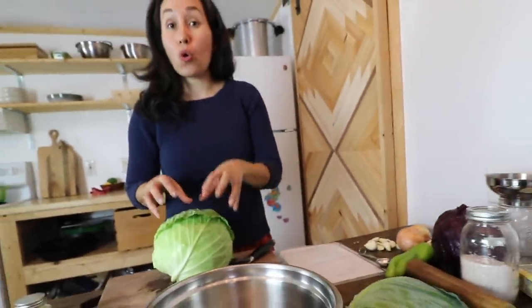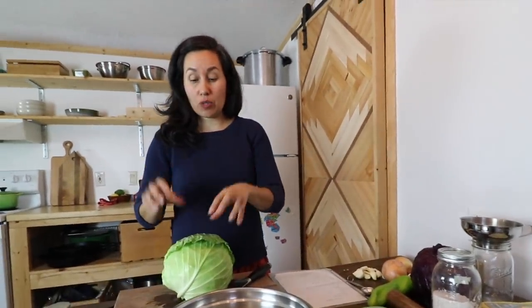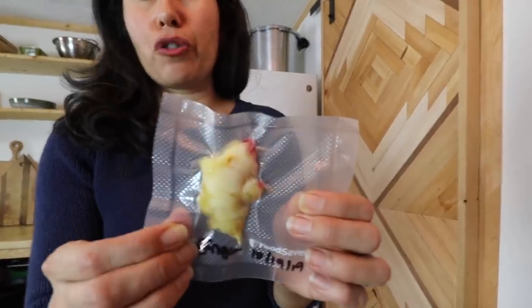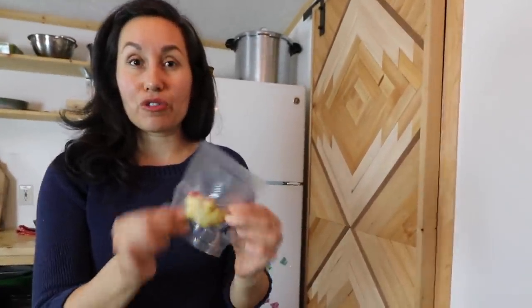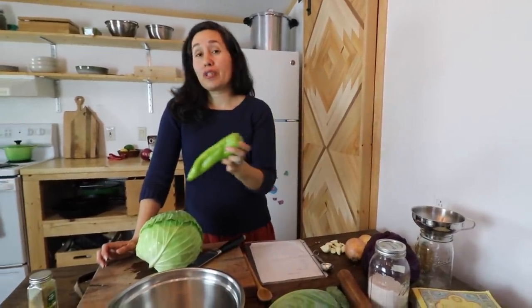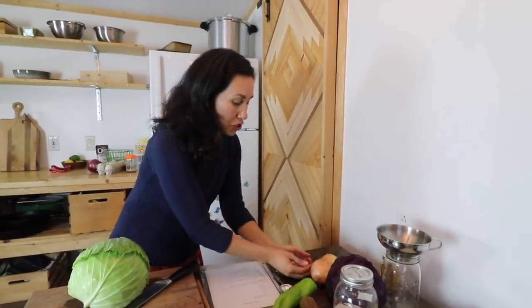We're going to be using organic ingredients — organic cabbage. A friend of ours last year in the summertime gave us a giant root of ginger and the whole plant. To preserve it, we used food saver shrink wrap bags and froze them in little individual portions. We're going to be using an Anaheim chili. Feel free to use anything in your recipe — you can use jalapeños, or if you don't like spice, you could just use bell peppers. We're going to use an Anaheim chili because we like medium spice.